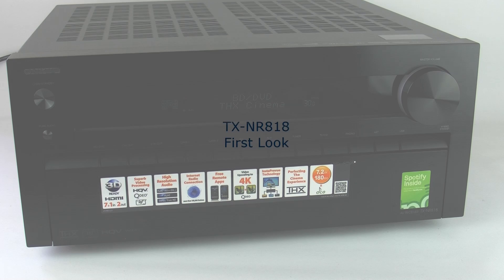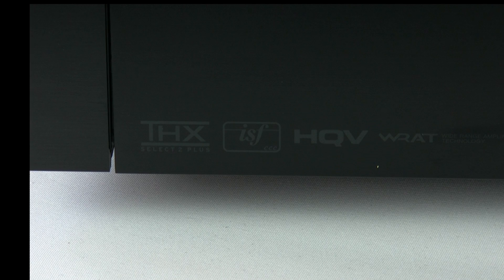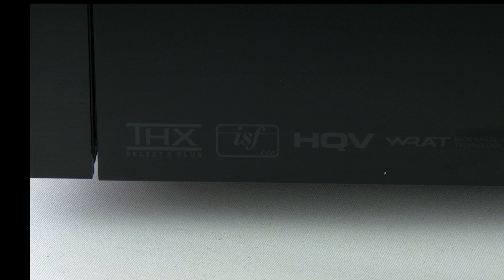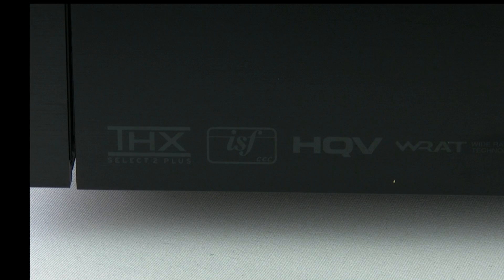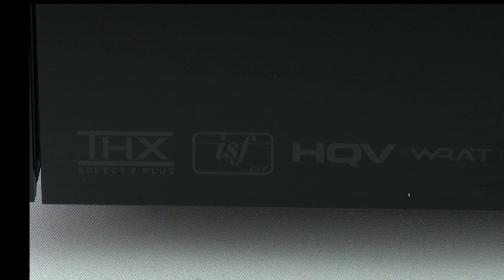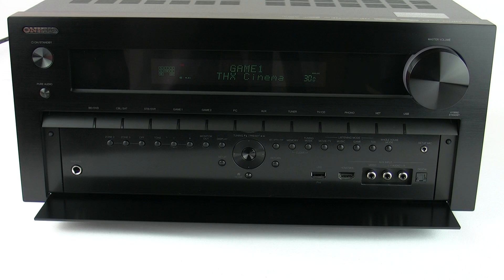Today we're taking a look at the new TX-NR818 Networking Receiver from Onkyo. The first thing you'll notice is it's in a larger chassis, which means all the buttons can be neatly tucked away behind a large front panel. The 818 is THX Select 2 Plus certified, along with being ISF CCC certified for LAN calibration for perfect picture. You also have the HQV and QDO video processing chips inside, giving you the best of both worlds — up to 4K upscaling.